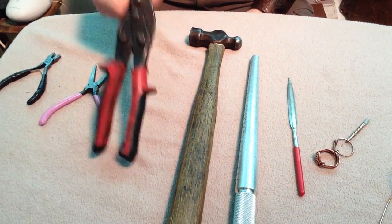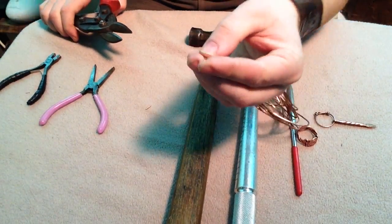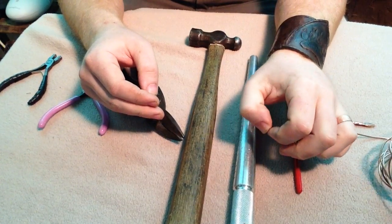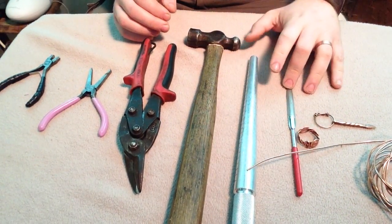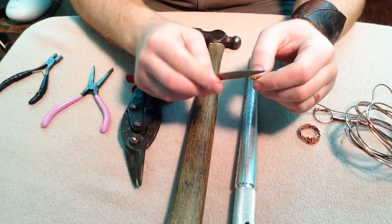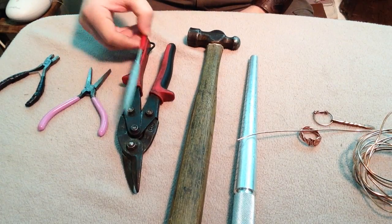First and foremost you need something to cut your wire. The reason I'm using aviation snips is because they do almost a flush cut compared to side cutters. When you snip, it remains somewhat flat and doesn't have a lot of burr on it. Whereas side cutters pinch the metal so you wind up with a razor-sharp point on the end of your wire. If you use side cutters you'll need to file the end first, which is easy with a diamond grit file like this — just rubbing the end down until it's smooth enough to handle safely.